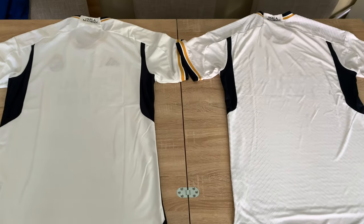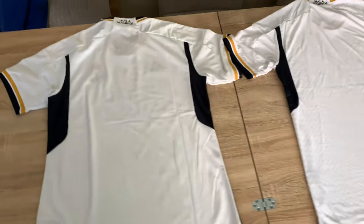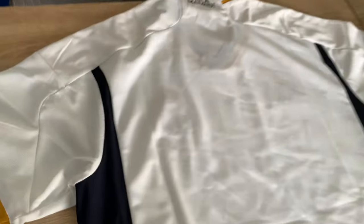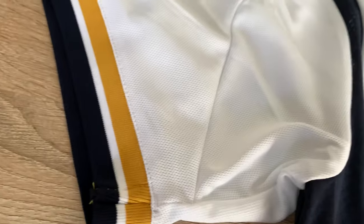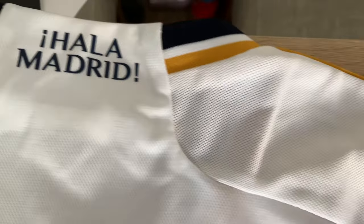Okay so this is the back — plenty of room for name and number; let me know in the comments what name and number you'd have. This is the replica. You can see that underarm segment there with a different textured material — it's more breathable. Into the shoulder line and the back of the neck 'Halo Madrid' runs all the way across and down. That's the contour shape at the bottom.